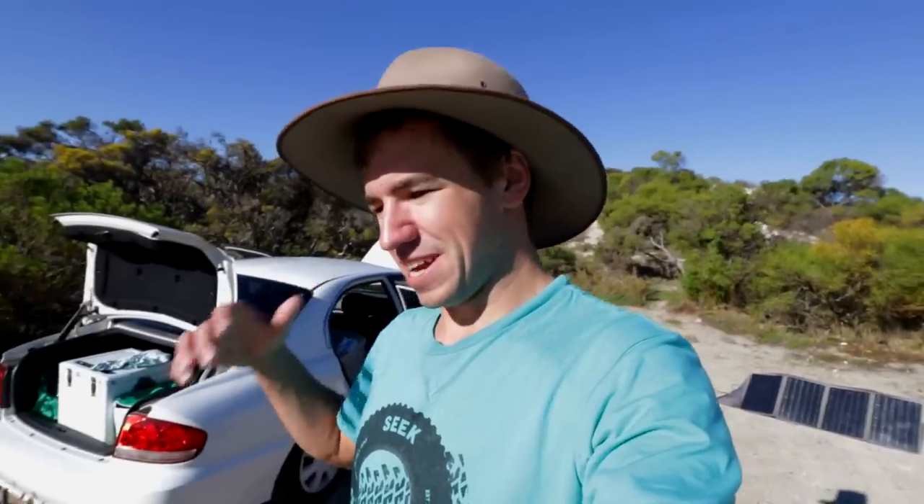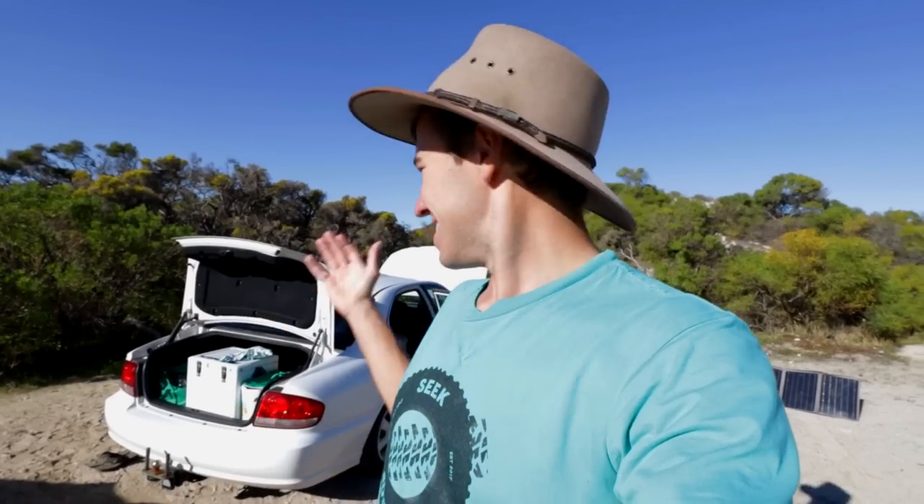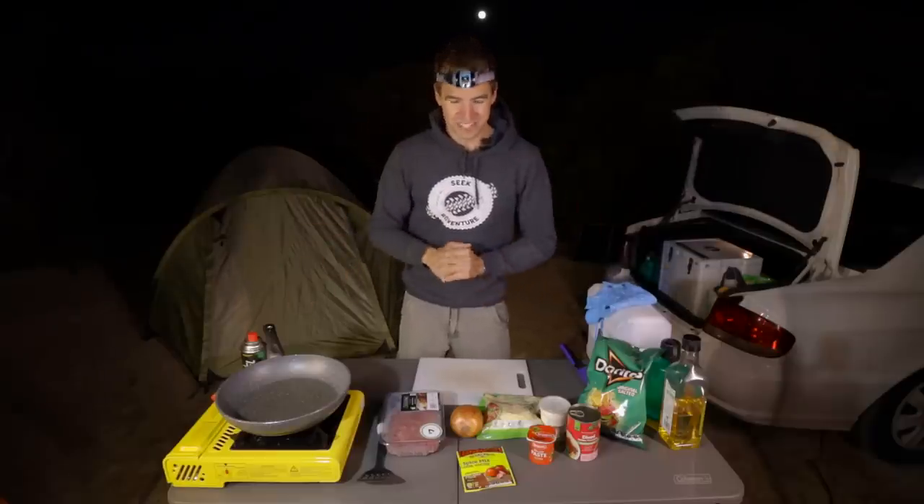How do you do a dual battery setup on the cheap? Well for this trip I've been camping out of this sedan vehicle. Normally I'm in my four wheel drive, which has a dual battery system so I can power all of my camera batteries, my laptop, drone batteries, all that kind of stuff. But since I'm filming out of this car I had a bit of an issue - how am I going to power everything? How am I even going to power my camp lights for recording at night time?